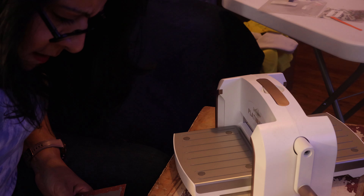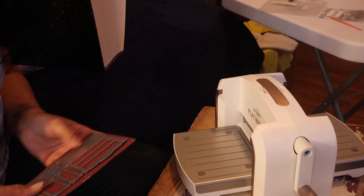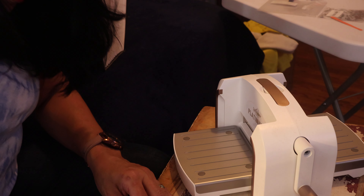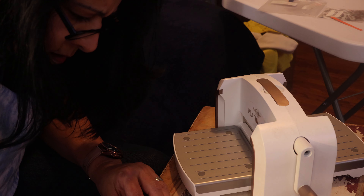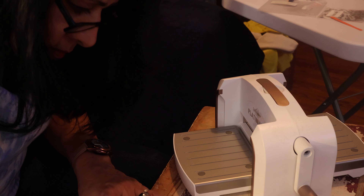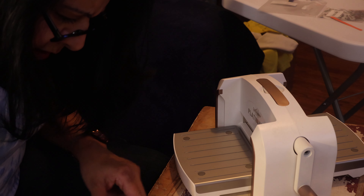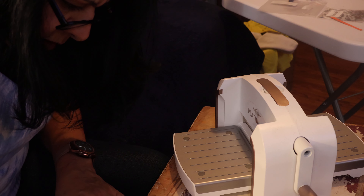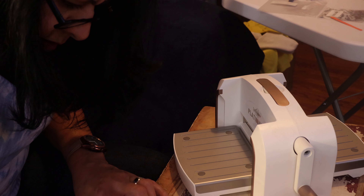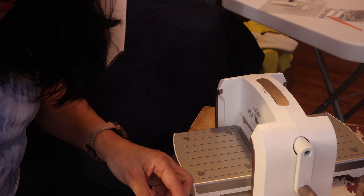All right, so then we've got — I want it this way, with the pattern right? And then the other one right. Okay so we have this: the cutting plate, the card stock, the template upside down. I haven't done this one for a while, and then this. Okay, it's a little bit crooked but that's okay.